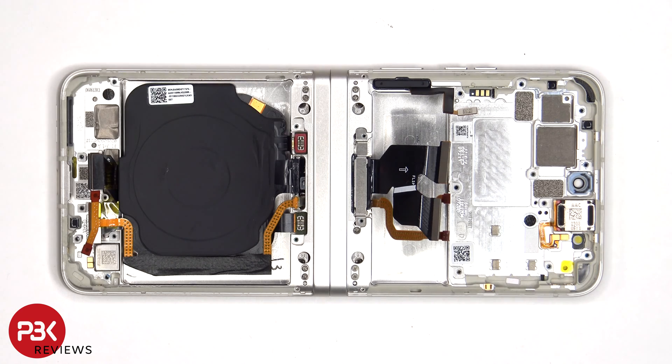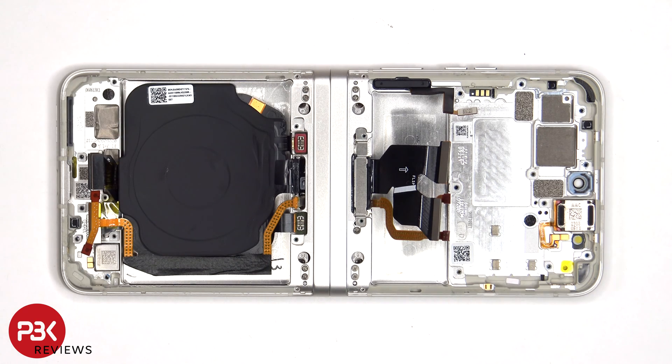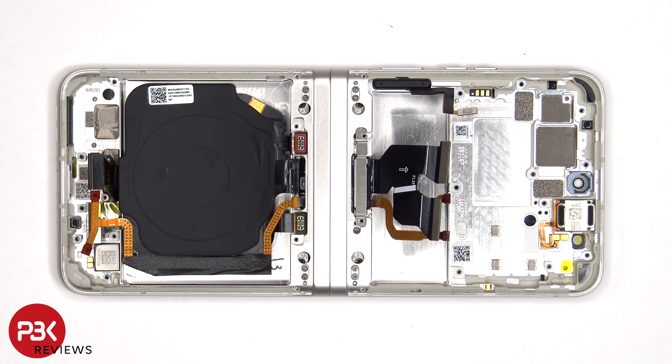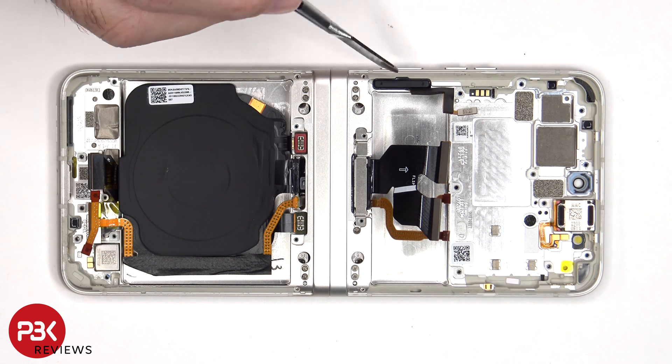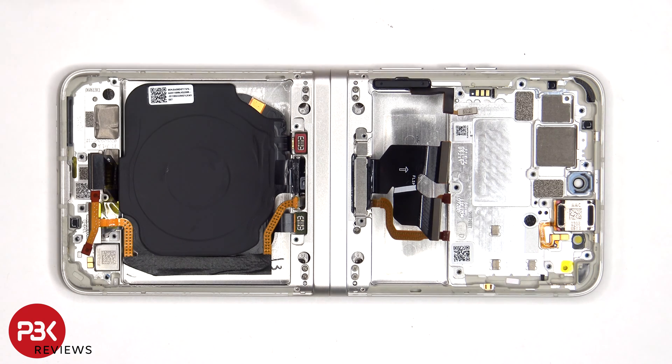If you had to replace that, you'd also have to disassemble the flip and use a razor blade or an exacto knife to cut out the gaskets so you'd be able to remove the flex cables. The power button and fingerprint sensor is also held in place with a cure-in-place gasket, so to remove that, you'd have to use a razor blade or an exacto knife to cut off the gasket and then pull out the button.